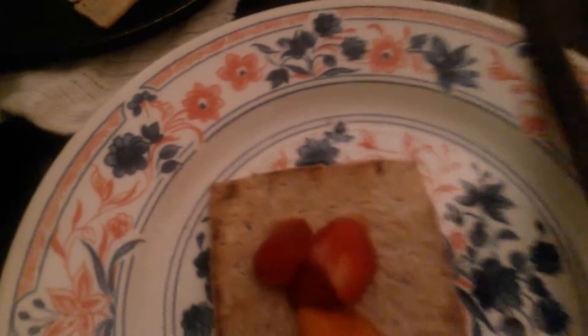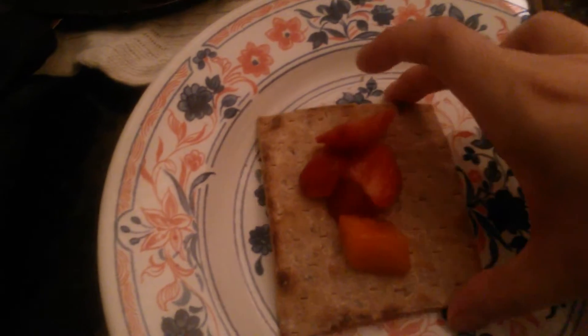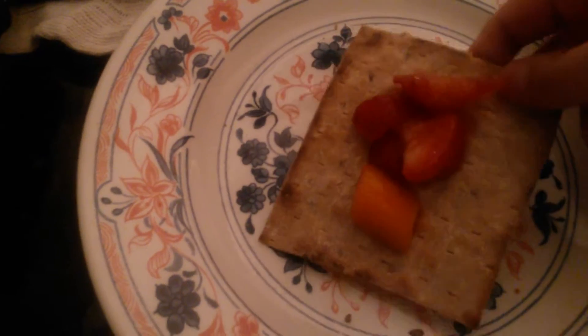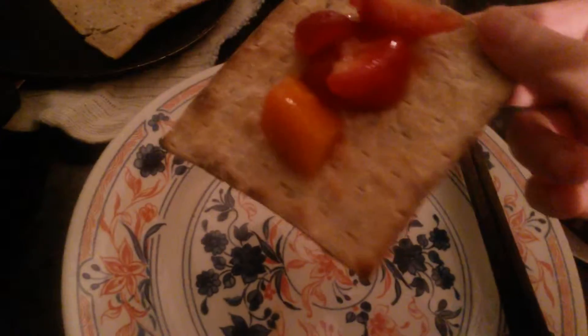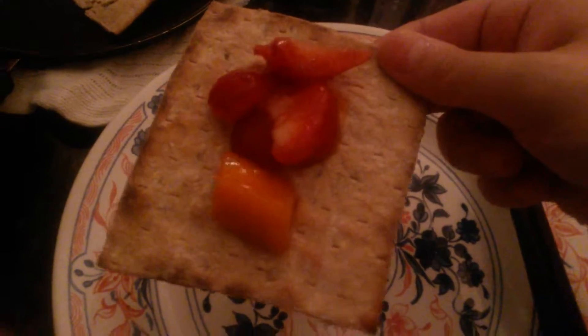This is pretty damn awesome. I pretty damn love this. It's simple, it's healthy, it's amazing. If it's not really crispy, you can just wrap it up like a tortilla wrap. But if it's like pretty crispy, then you can just eat it like a cracker. It's amazing.